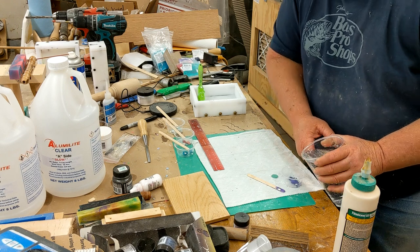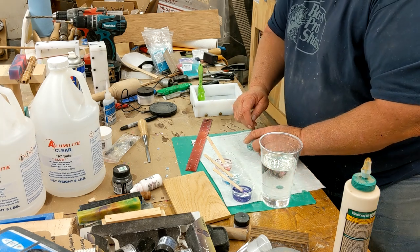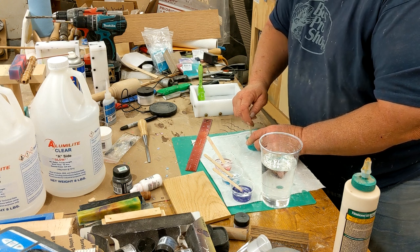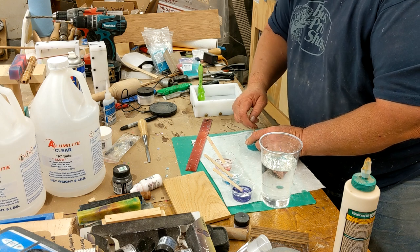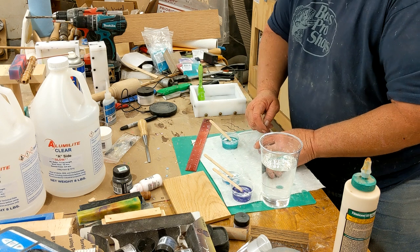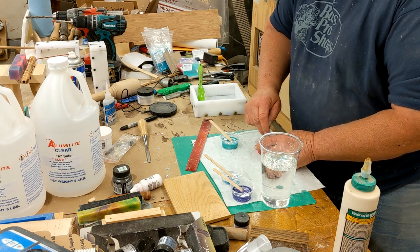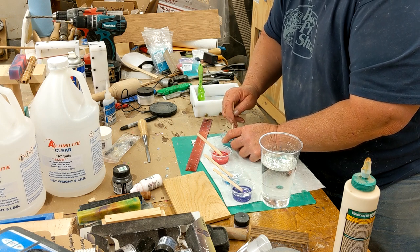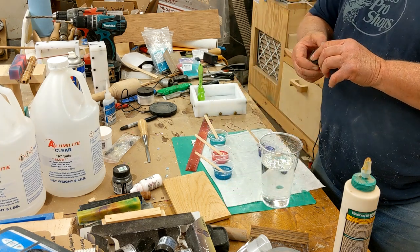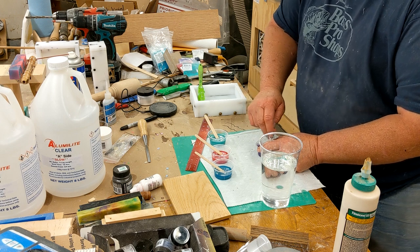Bring your cup to the edge so you can pour, then stir vigorously — ferociously. Now with these pearls, they tend to clump up a little bit. What you do is stir, and see the little clumps? Leave it alone, go to the next one. Your mica pigments will stir in nicely, but those pearls — the clumps will rise to the top and you can mash them into the sides. I want just a little bit more of this incandescent. I like that pearly effect it gives — it really shows up nice.